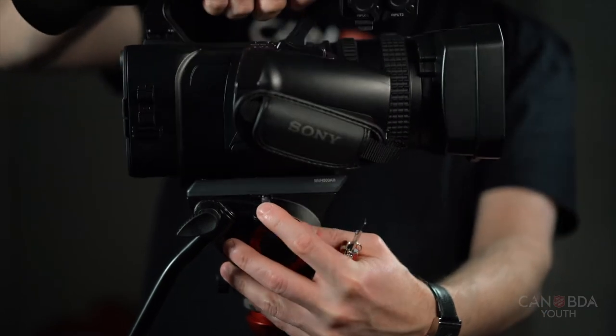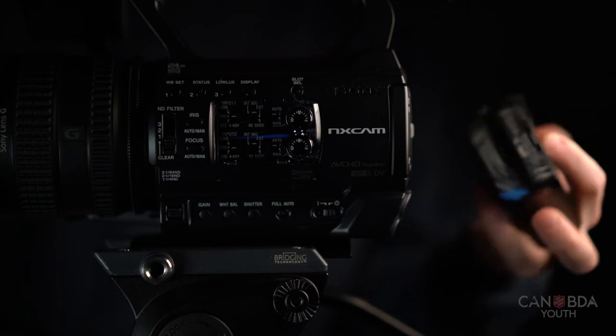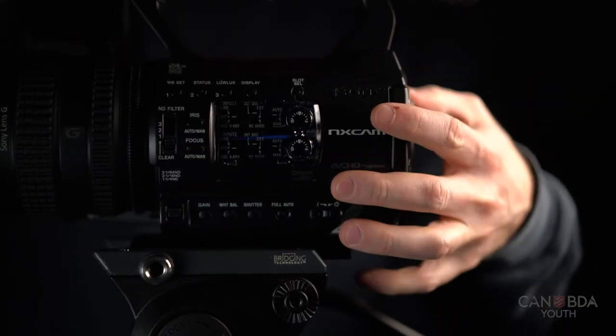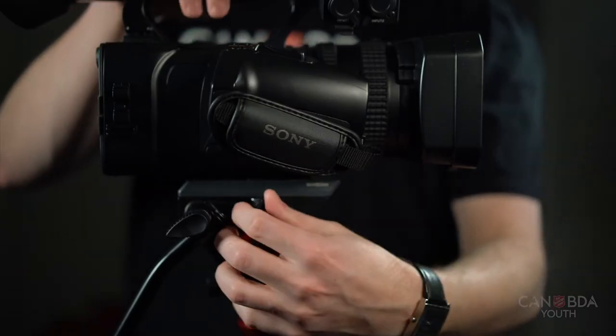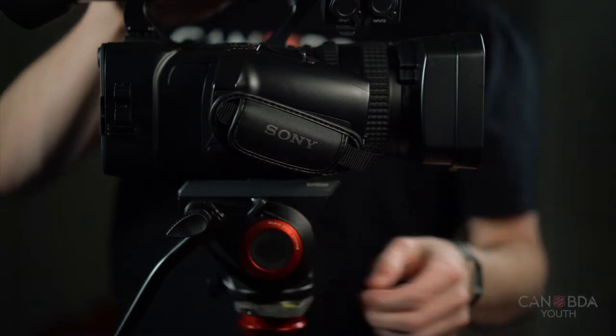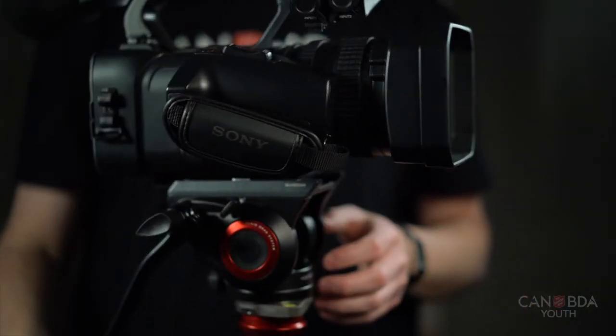Once you mount the camera on the tripod, the size of the battery, the size of the lens, and any attachments you have — microphones, anything like that — will dictate where the camera sits on the tripod. Balancing it is an adjustment of the plate to get to a desired balance for the camera.